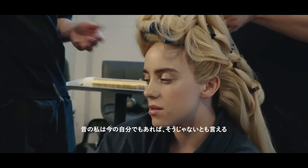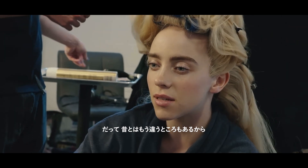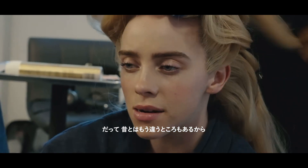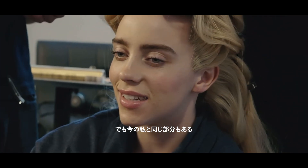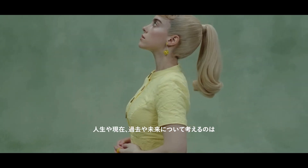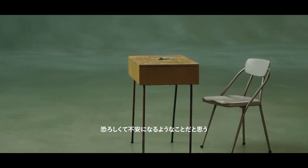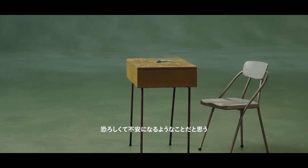It's all these past versions of myself that are me and they're also not me, because they're different versions of me, but they'll always be me. Thinking about your life and the present and the past and the future is a scary and gut-wrenching thing to do.